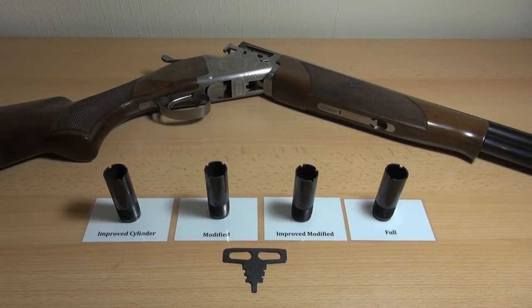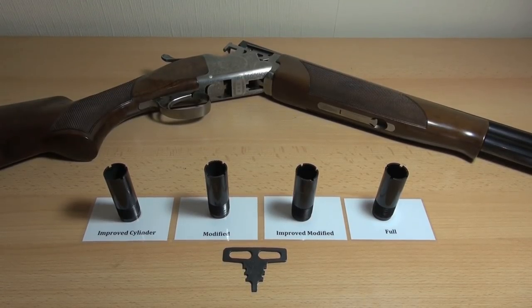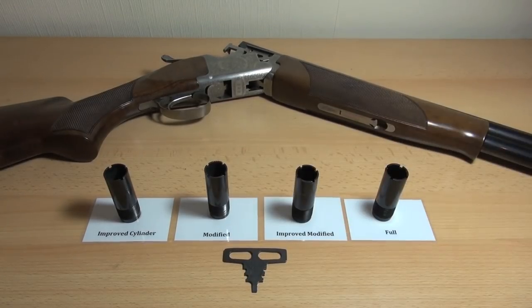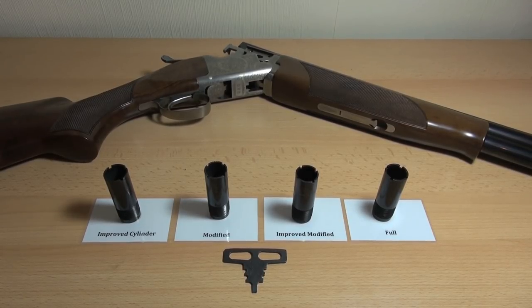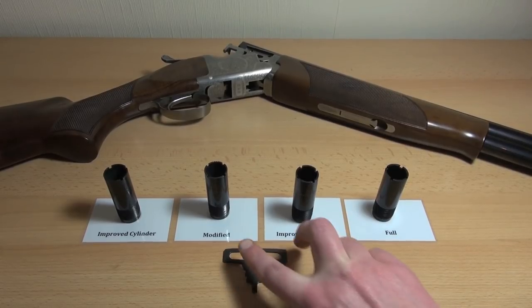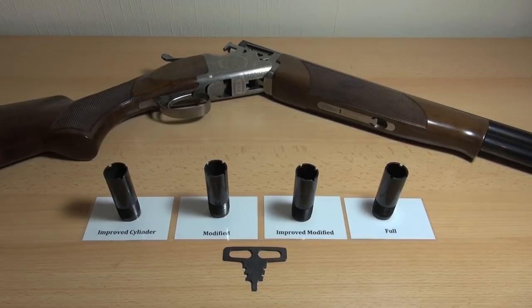A lot of older shotguns have no screwing choke at all — it's actually fixed in the barrel. If you ask my dad about these removable chokes, he'd really probably wonder what you were going on about. His old side-by-side is an AYA number two, and it has pretty much these two choke levels in terms of how much it's choked, but there's no way of changing it.